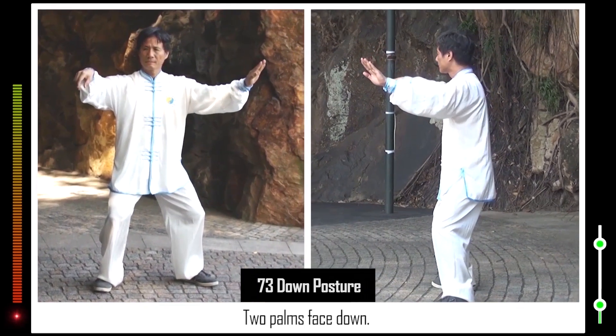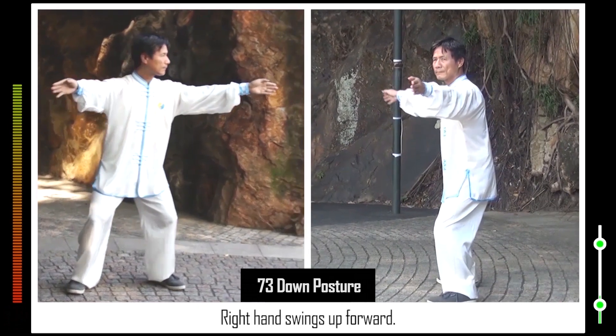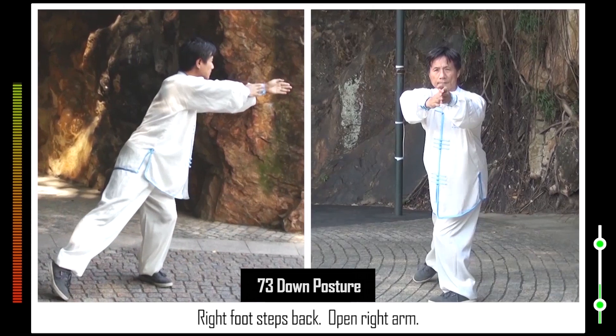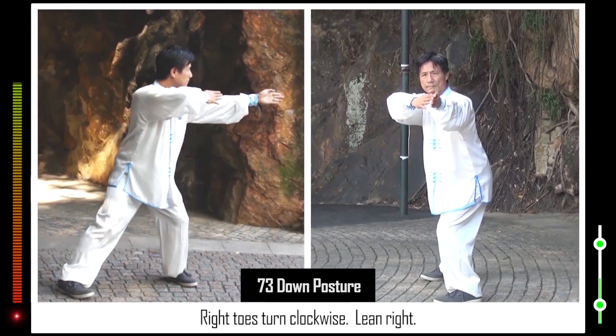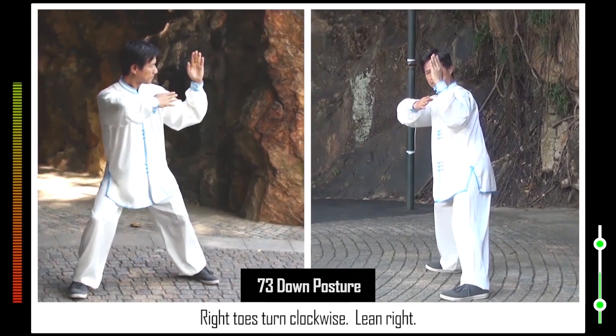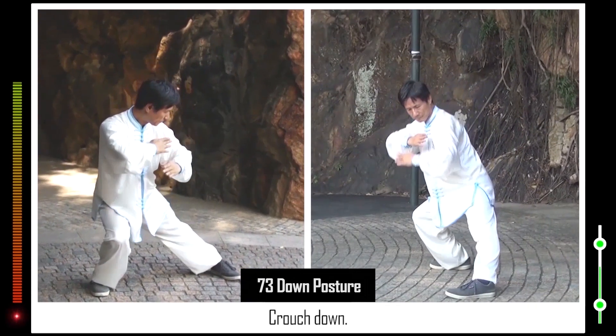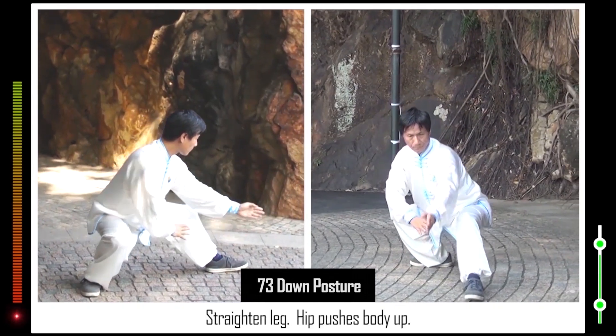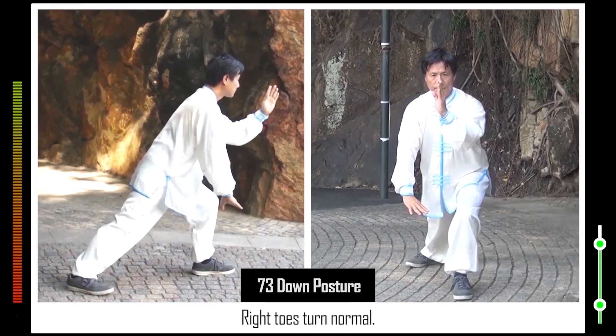73. Two palms face down. Right hand swings up forward. Right foot steps back. Open right arm. Right toes turn clockwise. Lean right. Crouch down. Left toes turn anti-clockwise. Straighten leg. Hip pushes body up. Right toes turn normal.